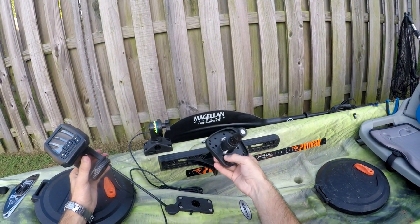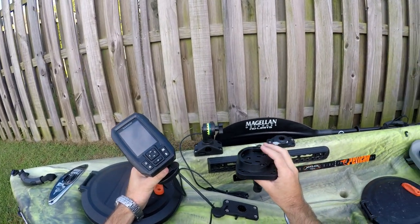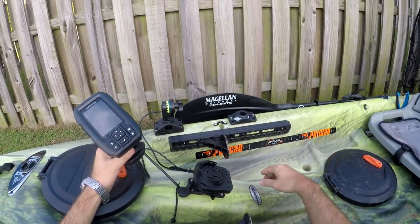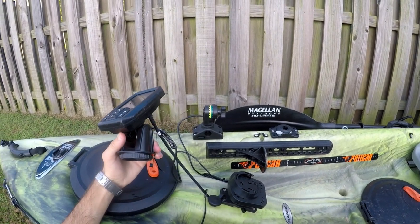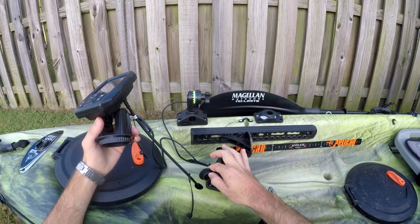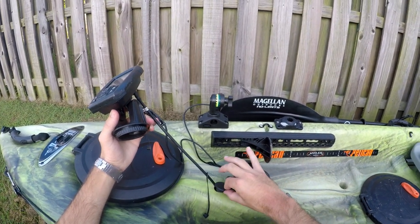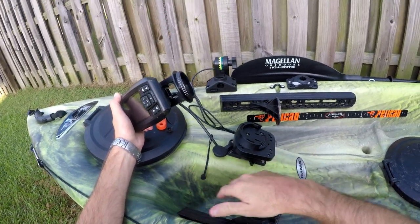However, this mount never comes off — even if I take the Striker 4 off, the mount I bought is a Scotty mount for the fish finder and it always stays on the kayak, locked in. What I did is I knew I needed a place for the cables to come through the kayak, so I cut an exact hole the size of that plug. When I don't have the wires run or I'm going without my Striker 4, I can just plug that hole right up.